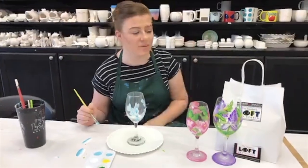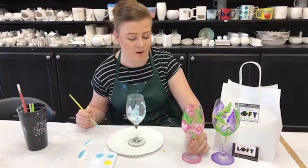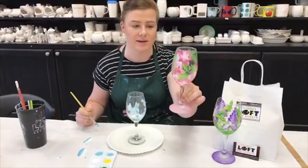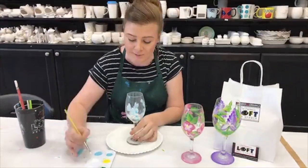Hi guys, I'm Katie and we are here at the Painter's Loft Art Studio. I am making one stroke flowers on my wine glasses here. You can see I've got some examples. Super easy to make, super easy and fun.